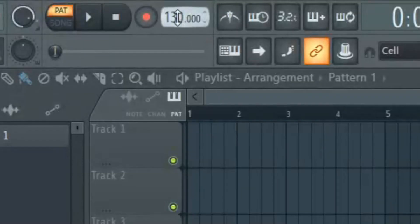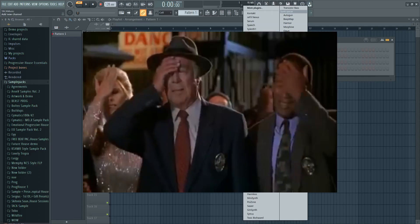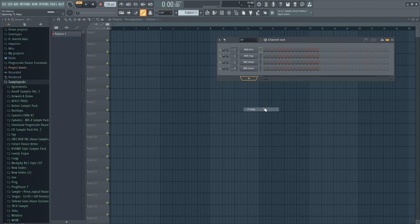First set the tempo to 128 BPM, then open your favorite piano and make some chords.